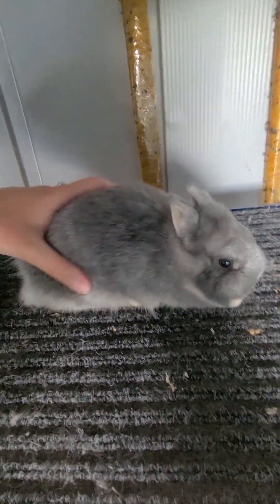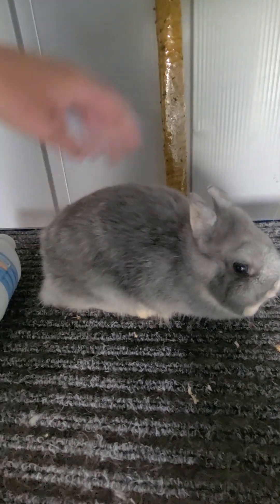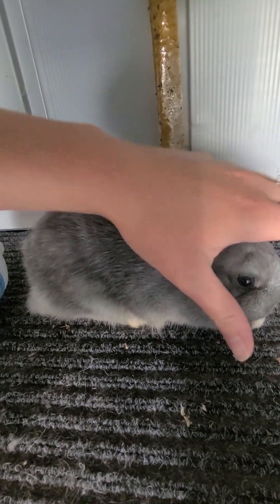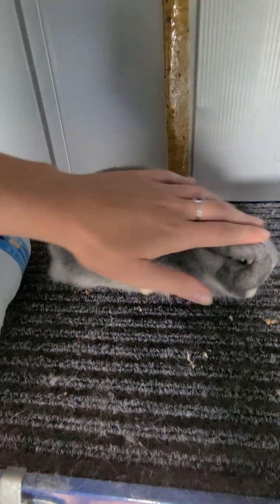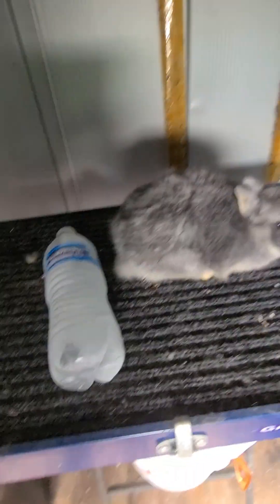So I brought this little one out today to say hi for the video. He's one of the more recent baby bunnies. You may have seen him in one of my previous videos. But he's not going to be doing much - he's just here to say hi.